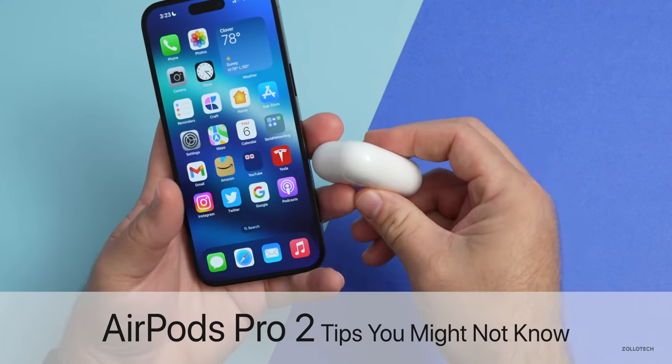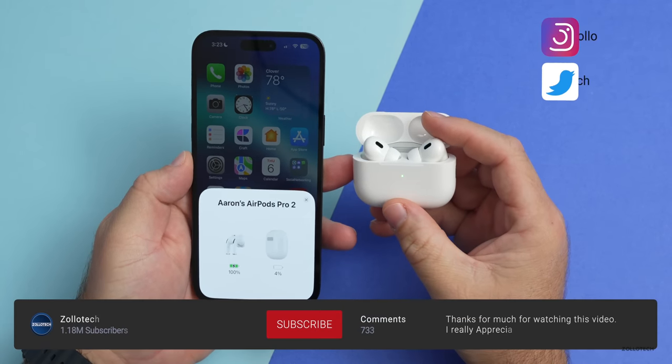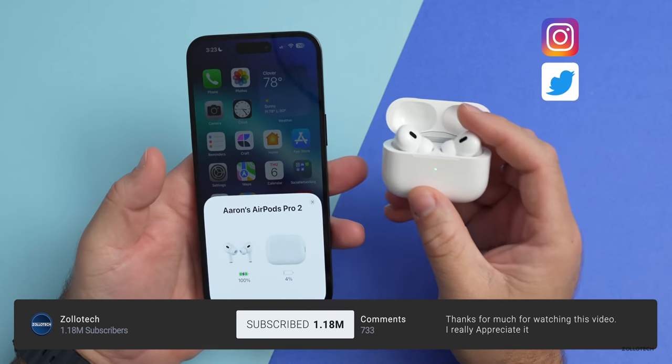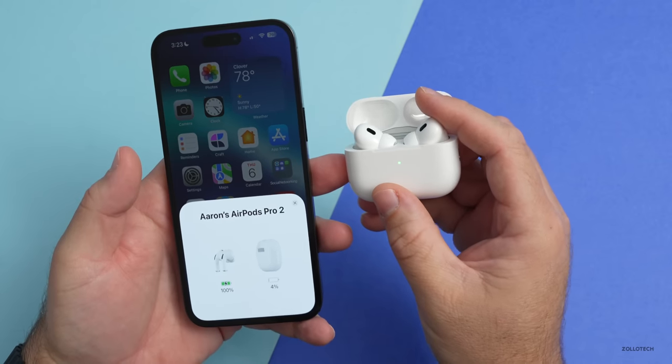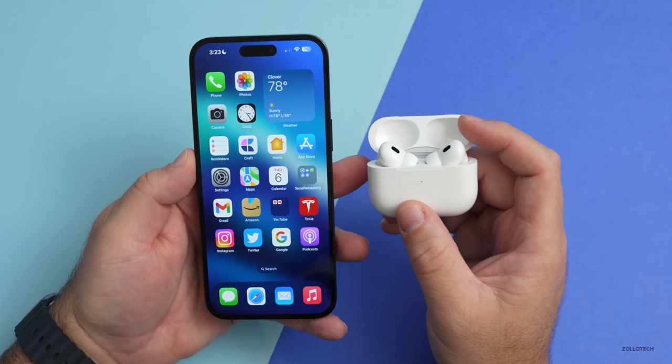Hi everyone, Aaron here for Zollotech. AirPods Pro 2, or AirPods Pro second generation as Apple calls them, have been out for a little while. With the new AirPods Pro come new features, so I wanted to share with you five AirPods Pro 2 tips you might not know.